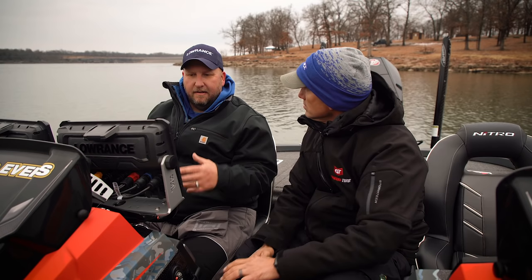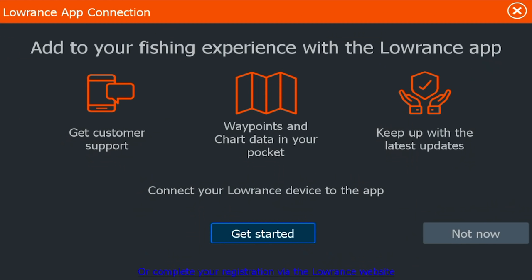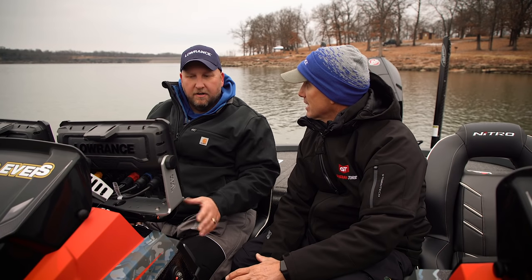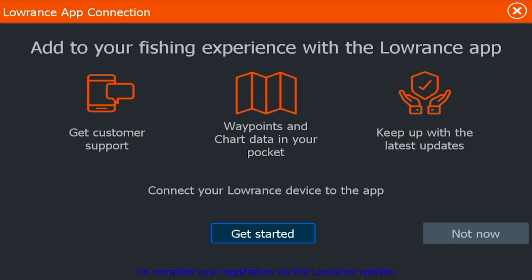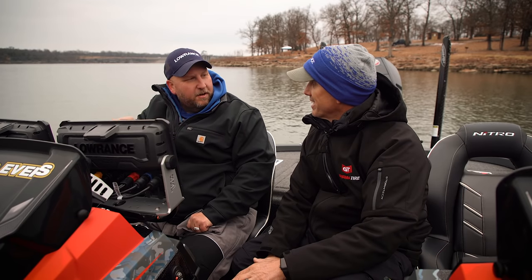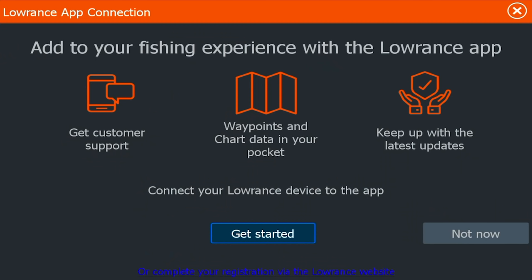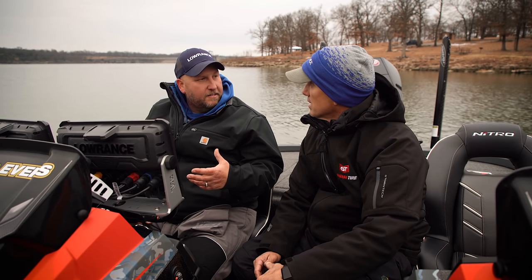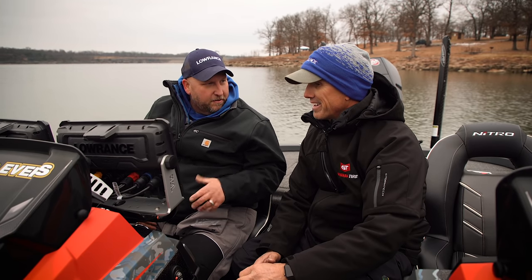So this screen pops up and a lot of people see it and they're like, 'I hate this screen, can I get rid of it?' Yes, you can. Right here on the corner where it says 'Not Now,' you're going to hit that. The next three times you start it up, you're going to get this screen. Usually the third or fourth time, right above where it says 'Get Started,' there's a little box that'll pop up saying put a check mark here to not see this screen again. So basically this screen gives you the ability to register your device with Lowrance, set up the Lowrance app, and connect it to your smartphone.